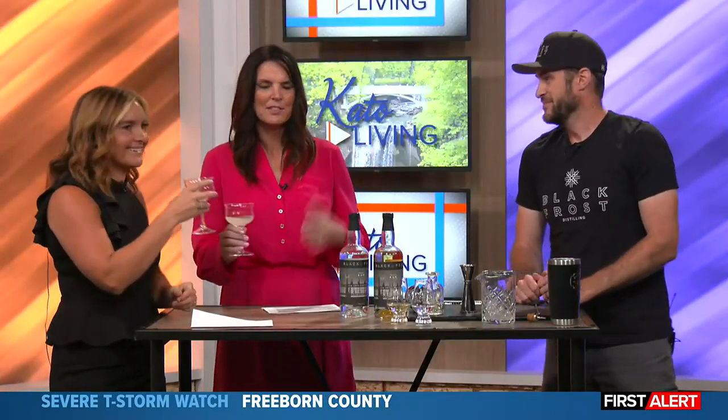For folks that haven't been to see you yet, what can they expect when they come into Black Frost, and where are you located? We're located in New Ulm, Minnesota, 201 First Street North. We converted an old New Ulm wholesale building — got bought out by Hermel out of Mankato. It's an old brick building, really cool. We stripped it down to the raw architecture, so it's exposed brick inside the cocktail room with big columns.